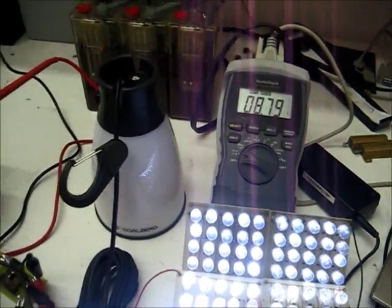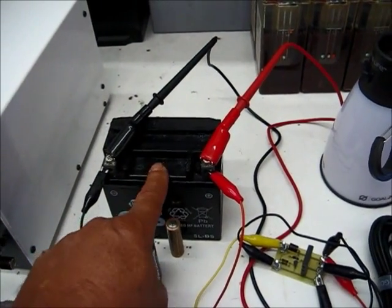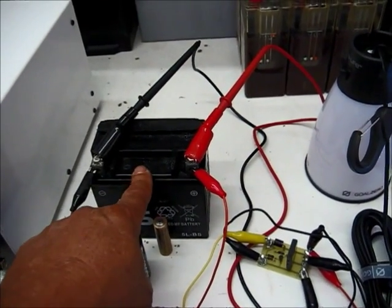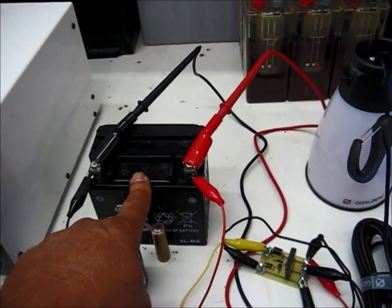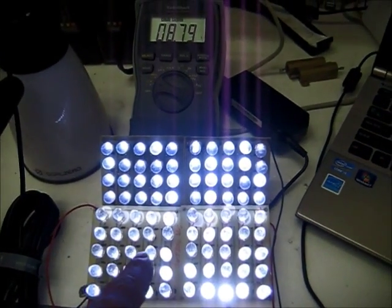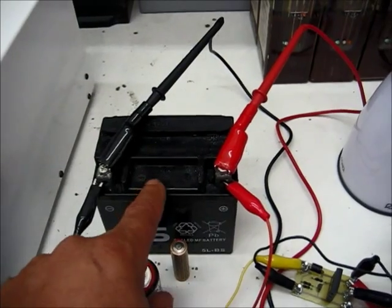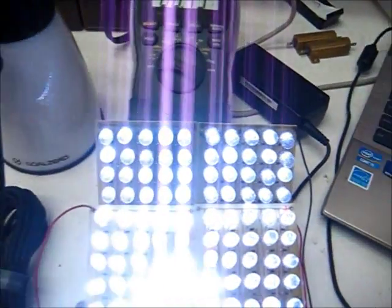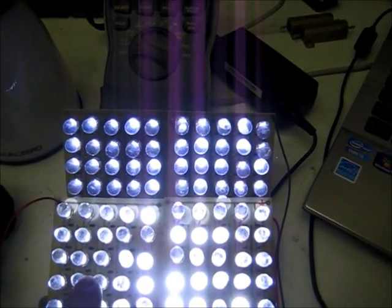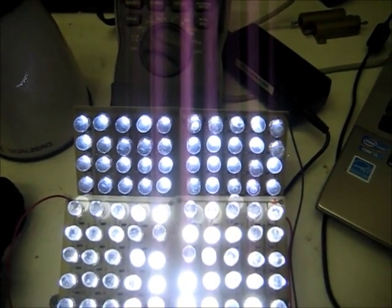There's another thing I'm going to point out here. We've taken about 3 amp hours out of this 5 amp hour battery, and that's pretty good out of a cell like this — out of just a cheap, inexpensive motorcycle battery that just required forming on the solar charger.